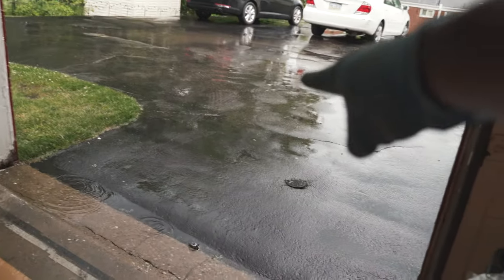What is up? What is good, everybody? Today is not a good day for driving. As you can see, it's pouring.